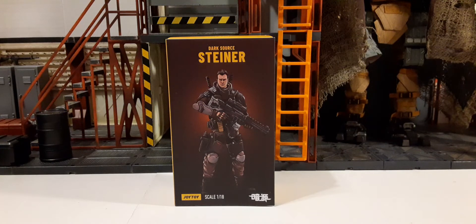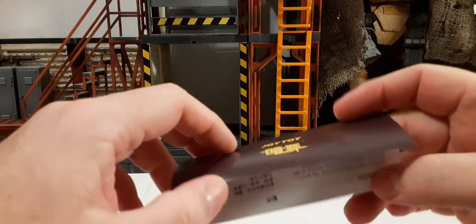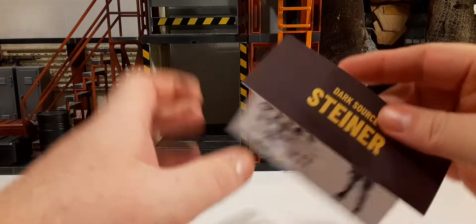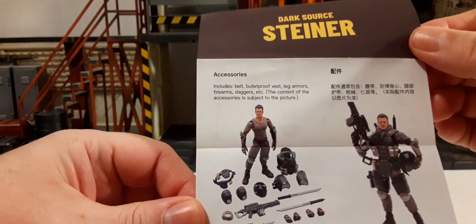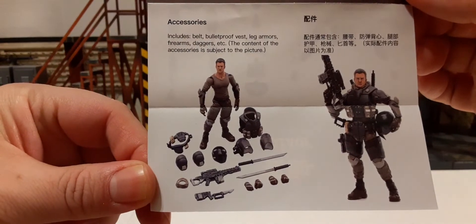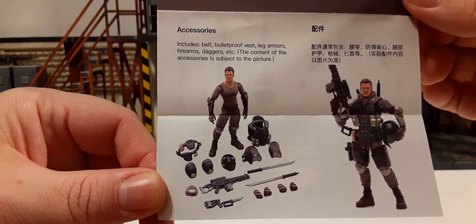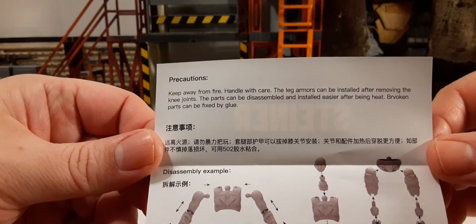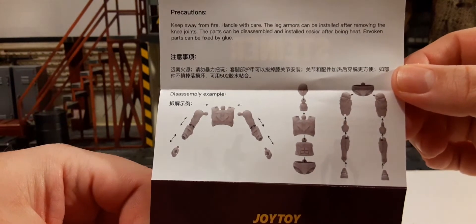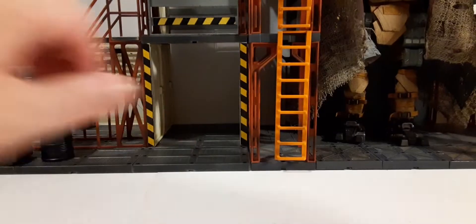Now let's take a look at Steiner outside the packaging. He does come with product inserts. Here we have the name of the product, a geared-up and geared-down image of Steiner, and it looks like you get a lot of accessories — there's an accessory list. On this side we have some precautions, and then a diagram on how to break down your figure.